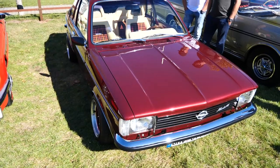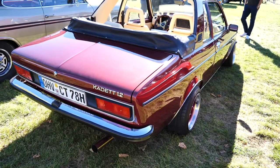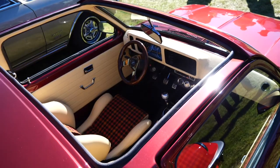Now, this one I filmed especially for you, mate. Imagine making the Jemmywags a two-door, cutting off most of the roof, adding a boot, sick paint and calling it an Opel Cadet. It would be mad. All jokes aside, this thing was an extremely high quality build.